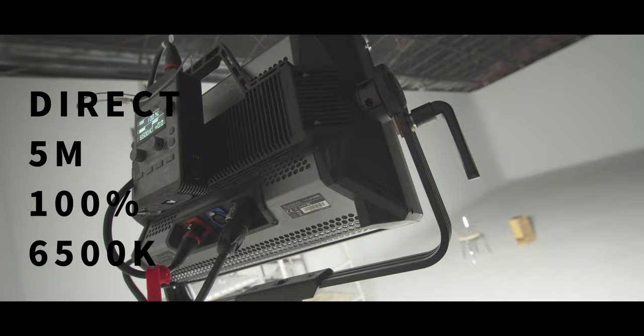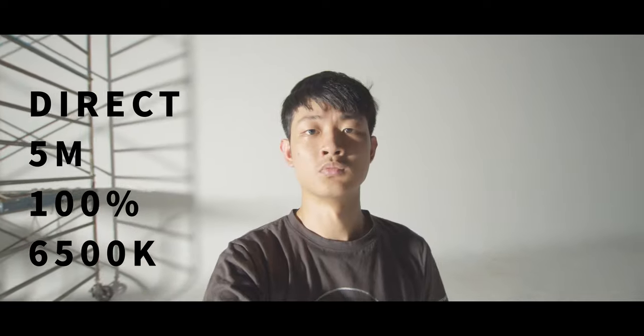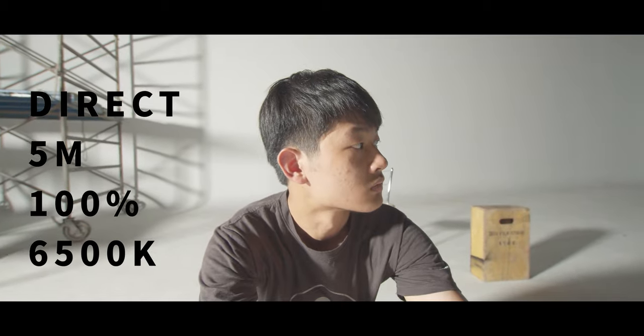Next test, we're going to shoot the light directly to the subject. The Nova light is super bright, but because the light source is still a little bit far away, the shadow is still pretty sharp. But if you shoot a close-up shot, it's a different story — the edge of the highlight and the shadow is so much softer compared to a super hard light source like the Aputure 300D Mark II. The Nova is really a soft light and you can tell the difference.